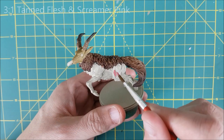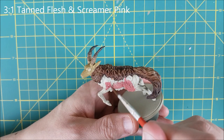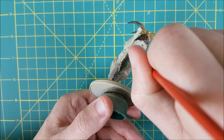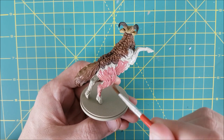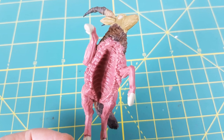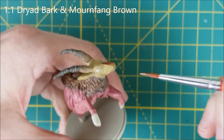For all the muscle tissue of the antelope I'm using a 3 to 1 mix of Tanned Flesh from Army Painter and Screamer Pink from Games Workshop. I'm covering both the outside of the antelope's body with this colour as well as the inside of the gaping mouth and its torso. I painted the head as an experiment but didn't like that colour, so I'll be covering it with a darker colour next. After a couple of thin layers the body has a nice even dark pink colour. Next I'm painting the head and ears with a 1 to 1 mix of Dryad Bark and Mournfang Brown, which will take a couple of layers.